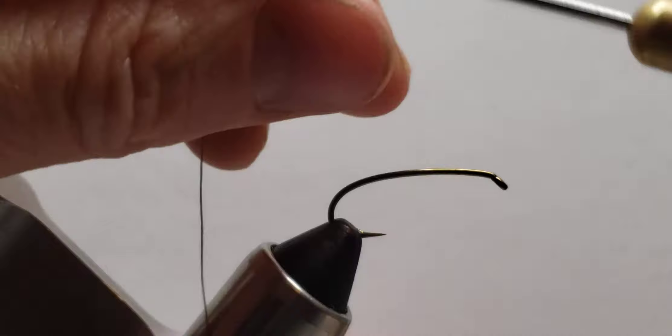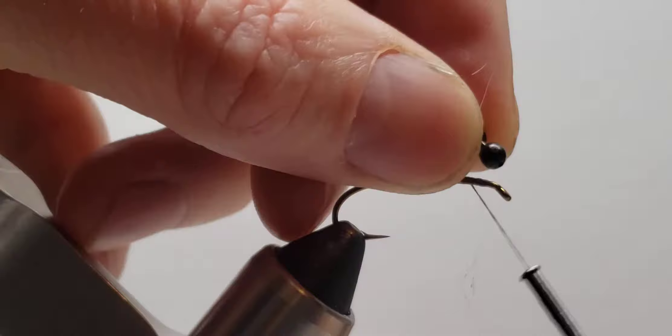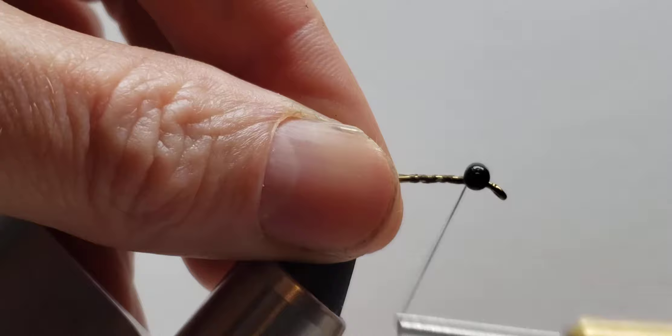I'm going to use the Daiichi 1760, which has a little bit of a curve to it, and a number eight hook for this one. Then I use a three-and-a-half millimeter bead chain that I just cut to two eyeball segments and figure eight that on there.